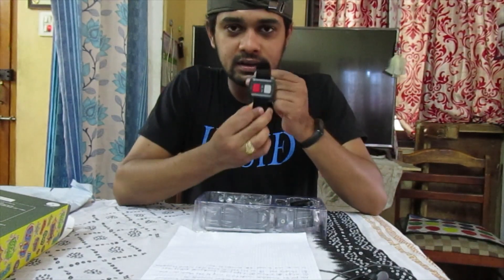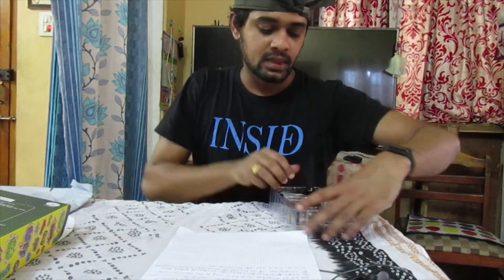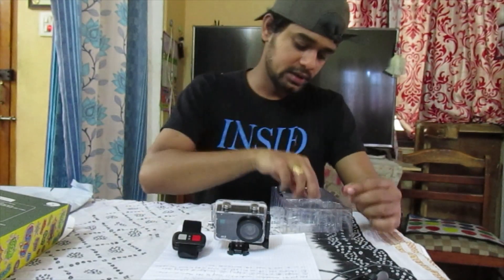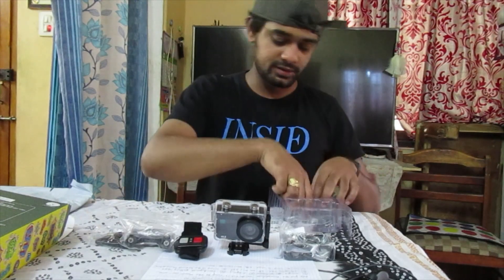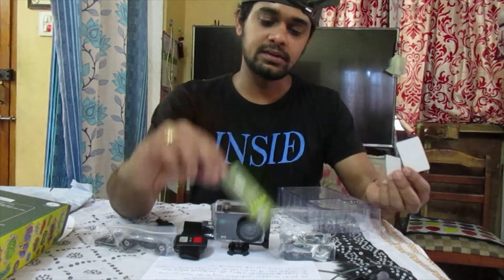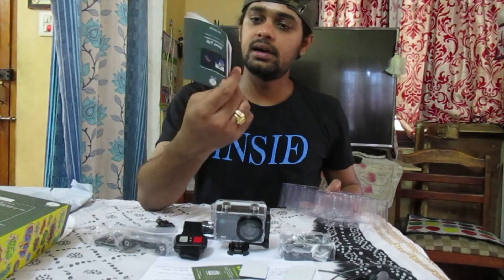The remote control switch is really interesting to me — it handles camera recording and video recording mode. In the box we have the waterproof case with a clip, the camera itself, a watch-style remote, and several mounting clips — one, two, three, four, five, six, and seven. There are also Xmate guarantee cards and review cards in the box, three millimeter tapes, and a user manual.